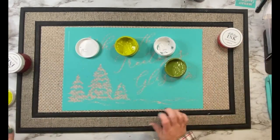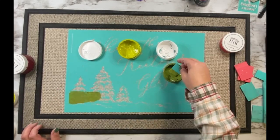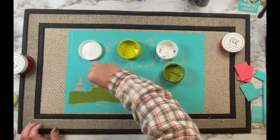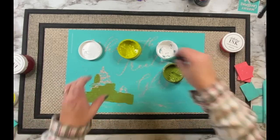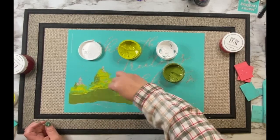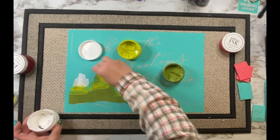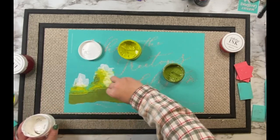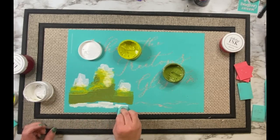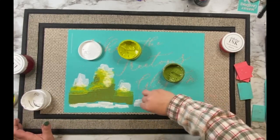I'm starting with a couple different colors of ink — a couple colors of green, white, and two different reds for the words you'll see in just a minute. I'm combining these colors together for the trees; I was going for a little bit of an ombre look. Then I'm adding a little bit of white to look like snow on my treetops. I'm scraping the bottom of this jar — I'm almost out of this white paste — but you can see I'm getting those little snow drifts.